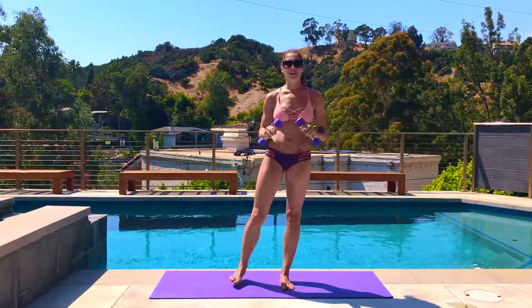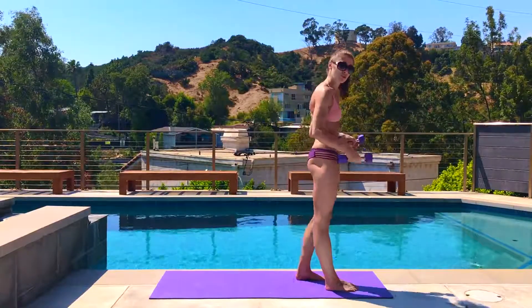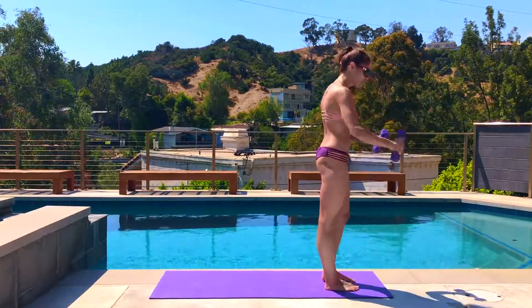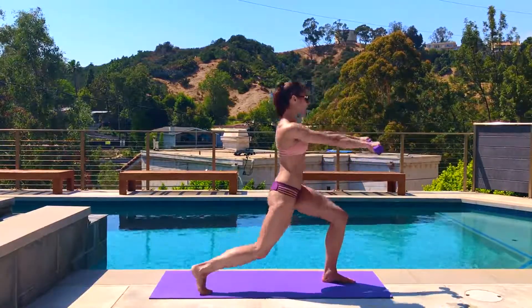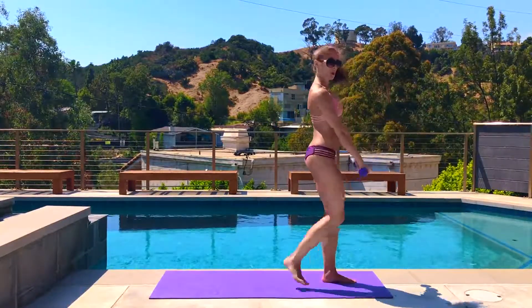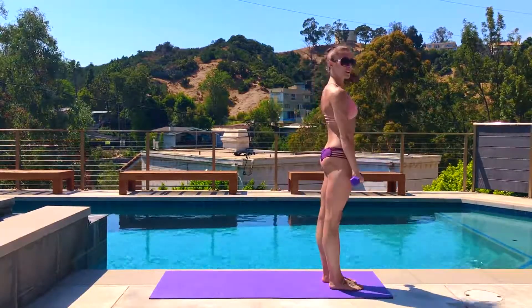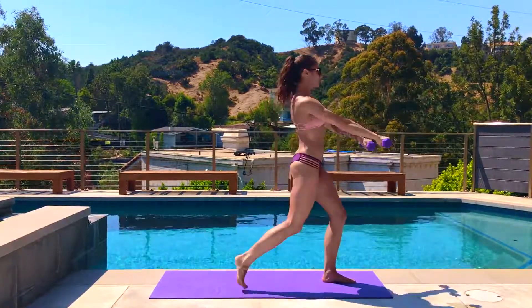All drills are going to be 30 seconds, just keeping it nice and simple. We're going to start at the top of the mat and go reverse lunge with the right leg only. For your first set, you're going to turn your palms down, so as you step back on the right, the arms go out in front of you at shoulder height, step back, push off the ball of the back foot, drive the front heel down, and then stand up. Just your basic reverse lunge.